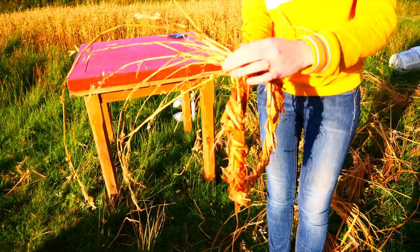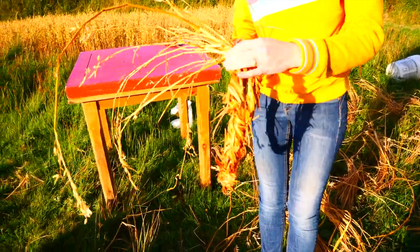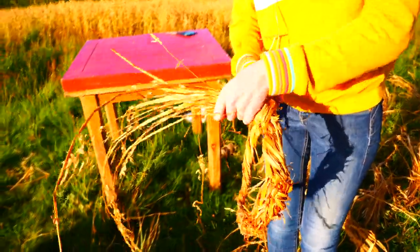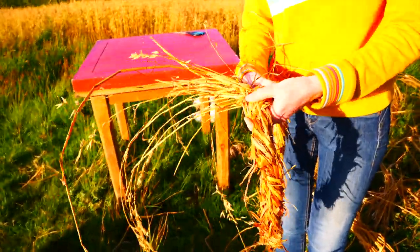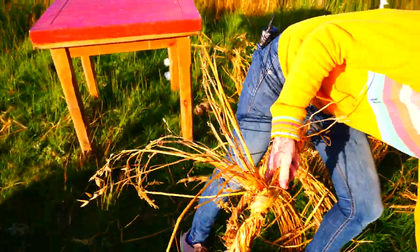This hand is really important because it keeps the tension. If you let go of this, the whole hat will unravel. It's really important to keep it really tight because as the straw dries it will loosen. So I'll show you with the next piece — it's the same pattern all the way around.